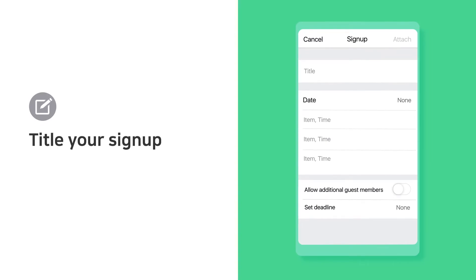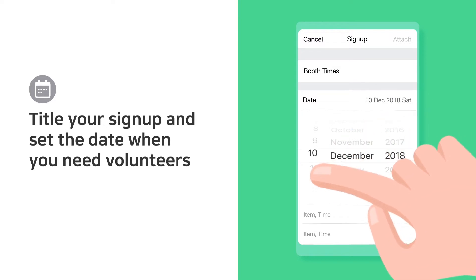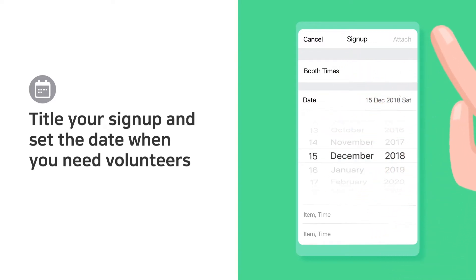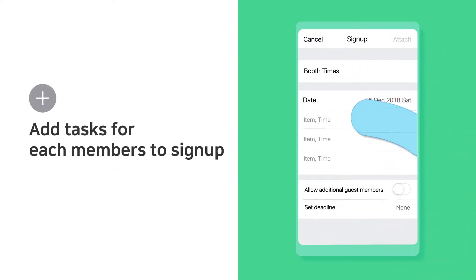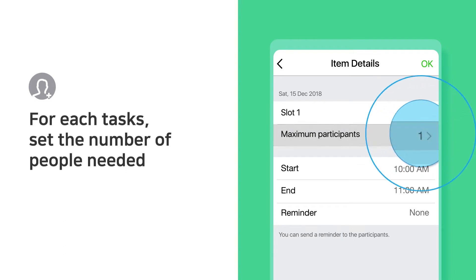Title your sign up and set a date when you need volunteers. Add slots for members to sign up, and set the number of people needed for each slot.